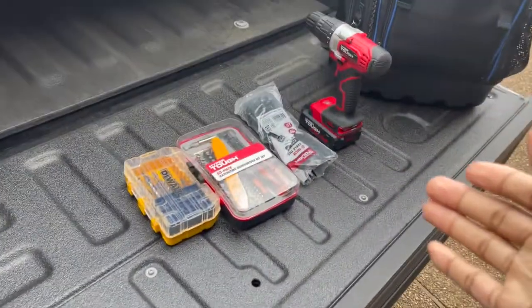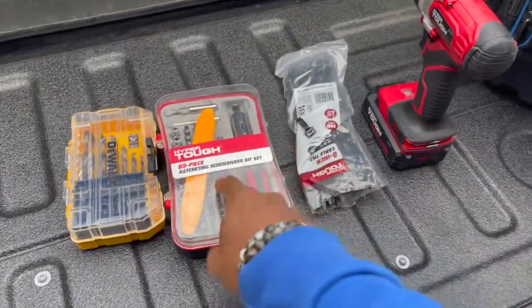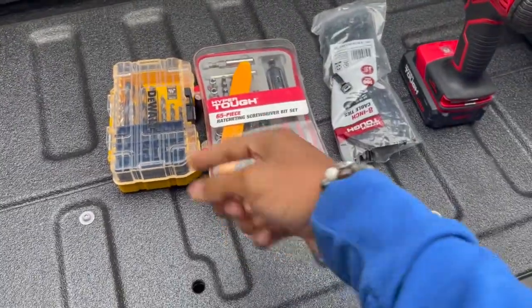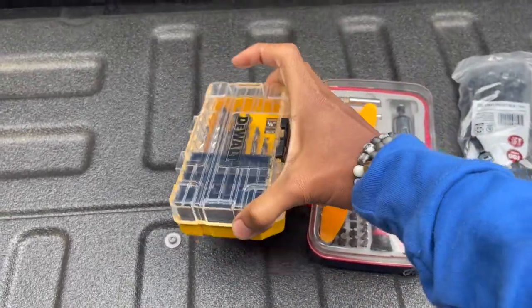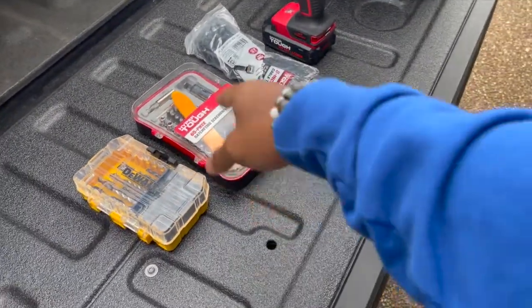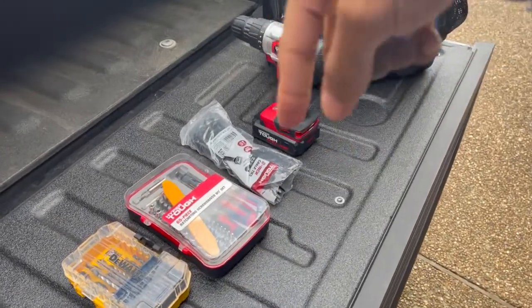These are the tools I'm going to use to fix this issue: my drill, zip ties, a bolt set to take off that bolt down there, and a drill bit set. You've got to drill holes for the zip ties and use this to take the bolt off from down there. Let's get that done.